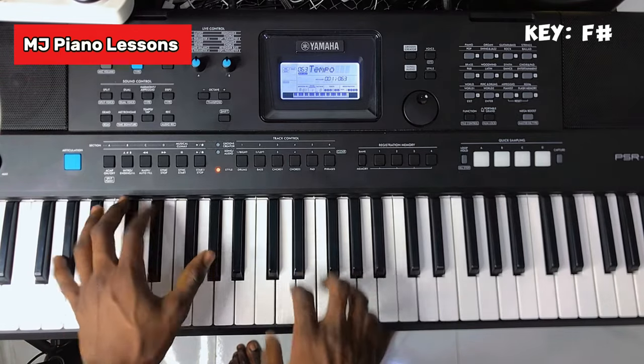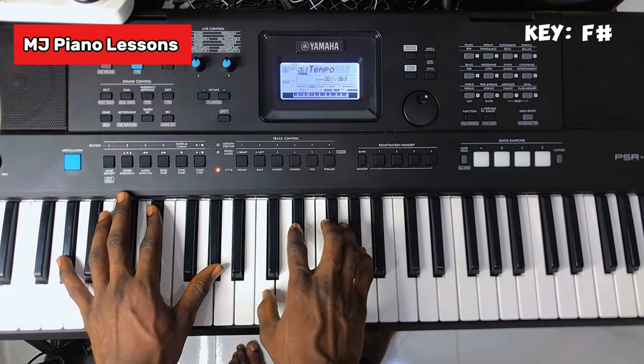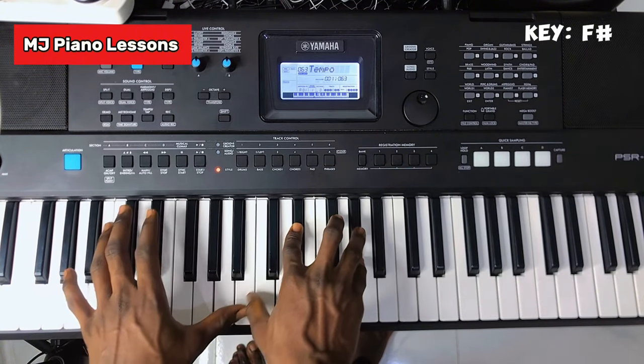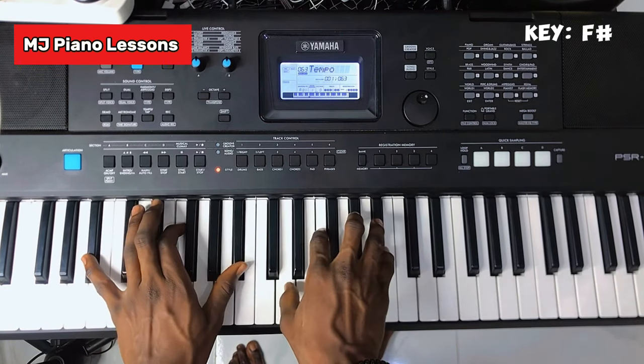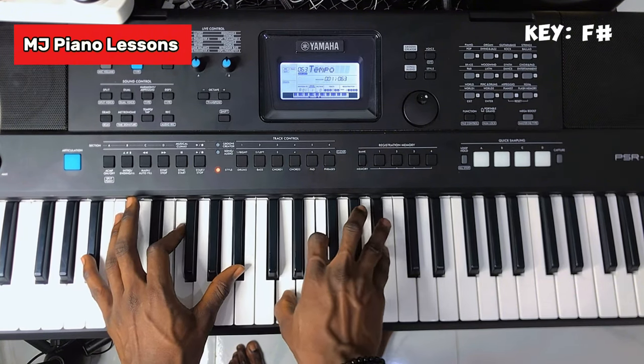So you take your Re — instead of a plain Re, you make it a Phi to make it fuller. Then the Mi is voiced as Mi-Ti-Mi.